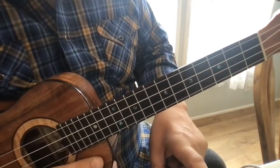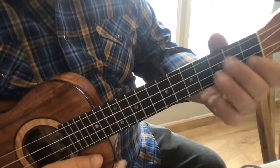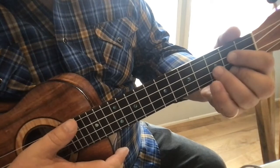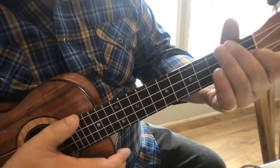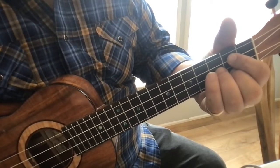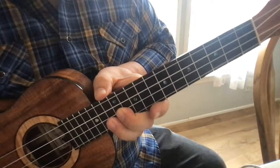Hope that helps. Usually if you're having problems making something happen, it's very small little things — like just that much of a change in your hand, or getting this one finger to get down there correctly — and it all goes well. Good luck with that!